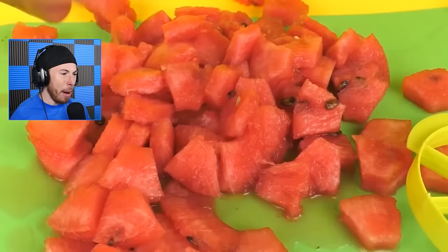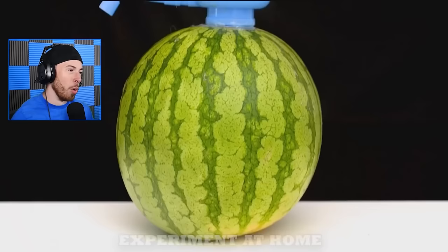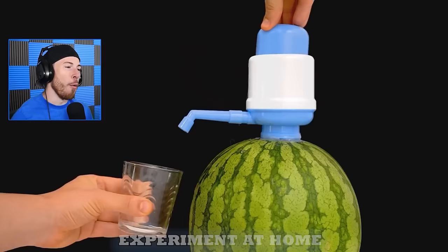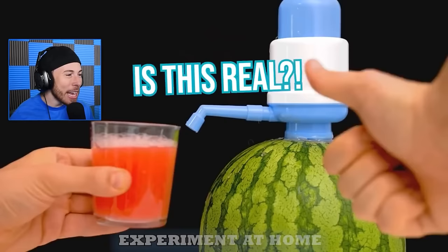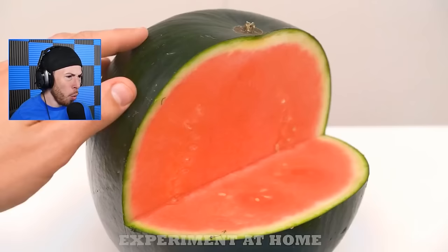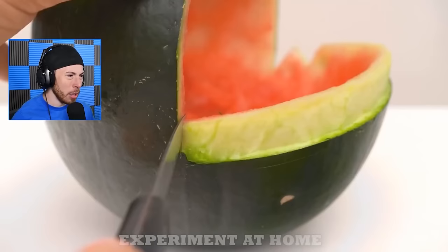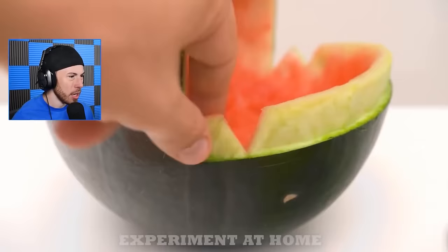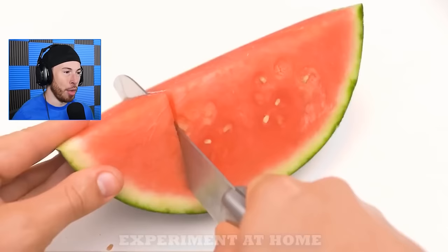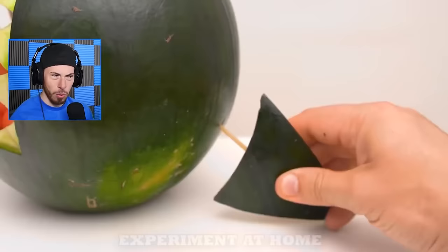My mind is blown - I need to start doing this. What is this? Is this real? What kind of weird watermelon is this? It looks like a rotten pumpkin. Let me know in the comments if you've ever seen a watermelon like this. What kind of watermelon magic is this? That is cool, and I just realized you can tell these watermelons are all from different countries because no watermelon looks the same, which I think is a little scary.